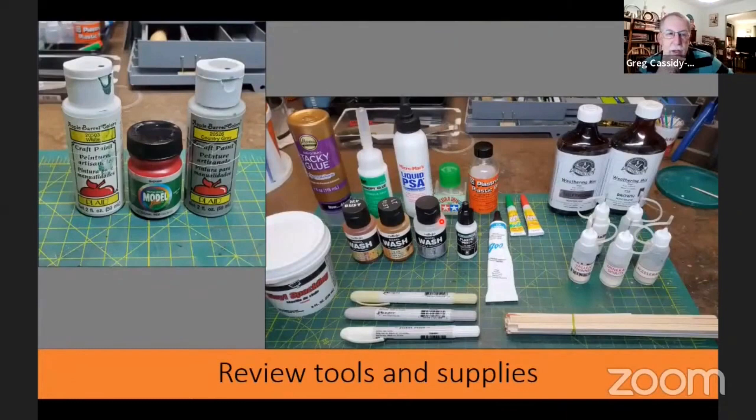As far as colors go, I used mostly the colors suggested in the instructions: white, a signal or caboose red, and a country gray. I was painting my kit to look just like it does on the box — you can paint yours differently, but these are close to the colors the actual prototype building used. I used a couple of different glues: a tacky glue, canopy glue, and a liquid PSA. I also used a couple of stains. We're going to show two ways of putting mortar onto a brick chimney — I used spackling and a distress crayon — so you'll see how those both work.